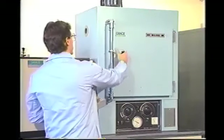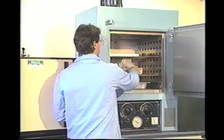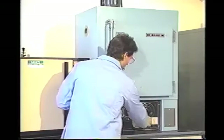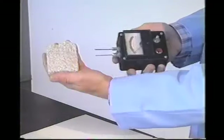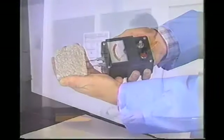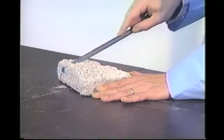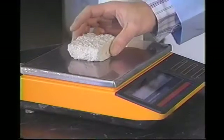Dry the sample in an oven at a maximum temperature of 120 degrees Fahrenheit and a relative humidity of no less than 50 percent. Drying at temperatures higher than 120 degrees Fahrenheit will drive off chemically bound water and result in lower than actual density readings. The sample is considered dry when it registers less than five percent moisture on the moisture meter, or when the sample reaches a constant weight when weighed to the nearest tenth of a gram. Cut the sample to fit into the beaker with at least one quarter inch of clearance on all sides, then weigh the sample and record the weight.